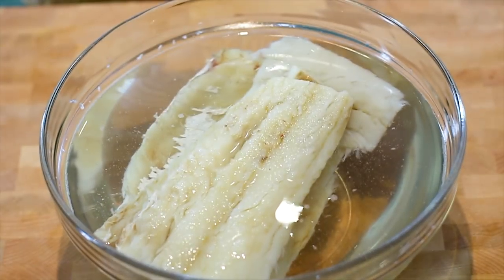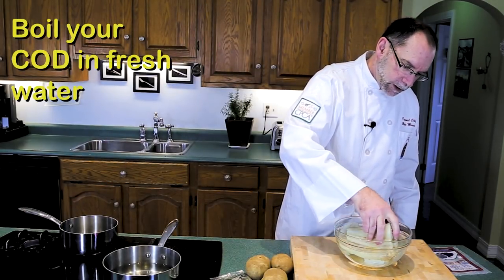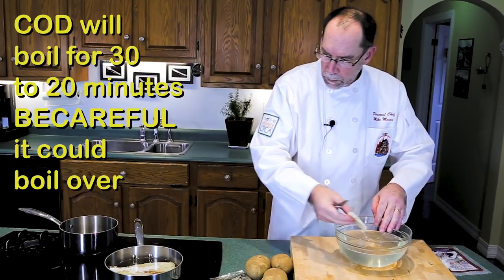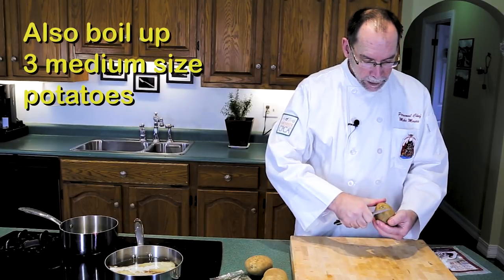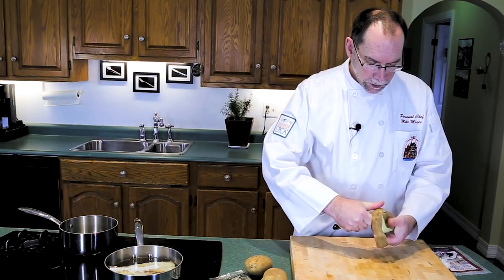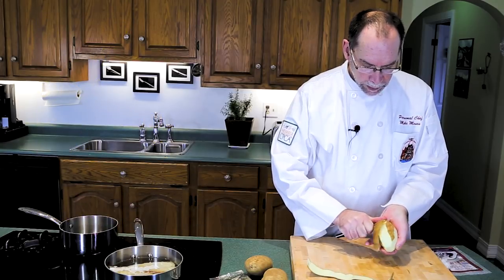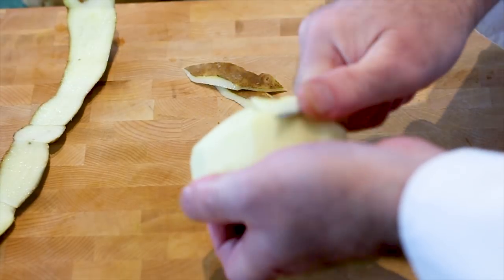We'll take the wrap off it, pot of fresh water, and turn the heat on to high for that. And while we're at it, might as well peel some potatoes, because that's what we do in the kitchen. Our ratio of salt cod to potato is going to be about 75 percent fish, 25 percent mashed potatoes — after all, these are fish cakes and not potato cakes.